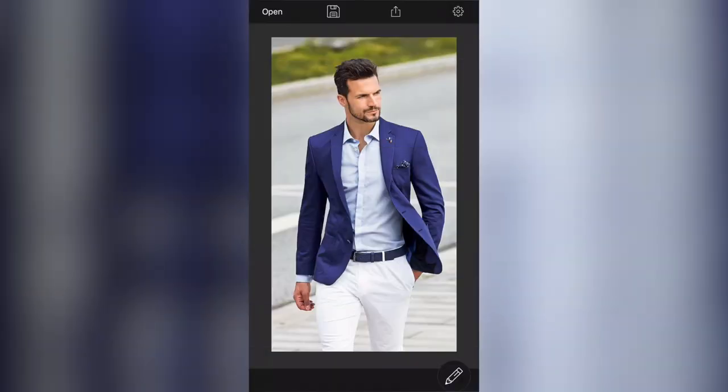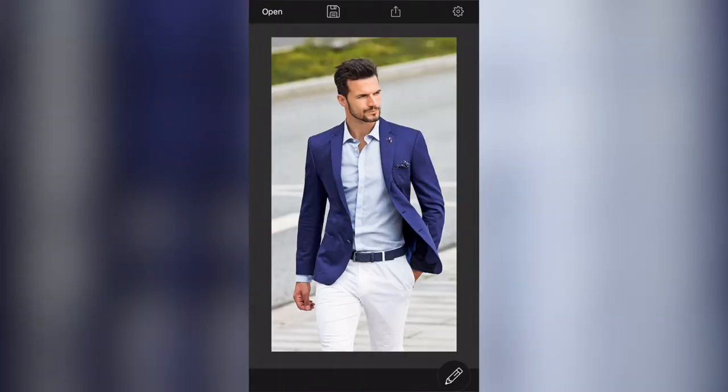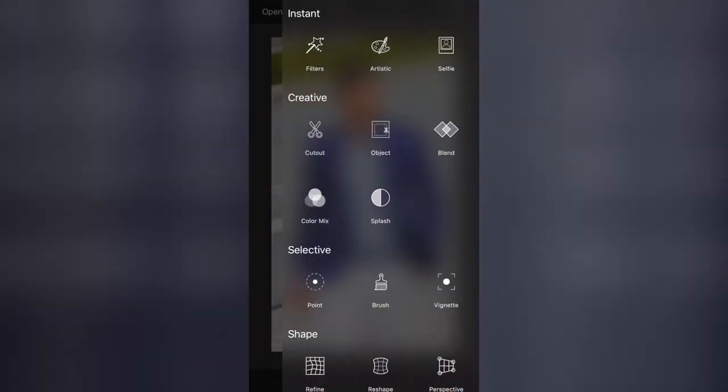Close that down. On the right hand side we have Settings, which tells you about tutorials or lets you fix any issues you may have found with the app. To get our tools bar up, we use the little pencil icon in the bottom right hand side of the screen.